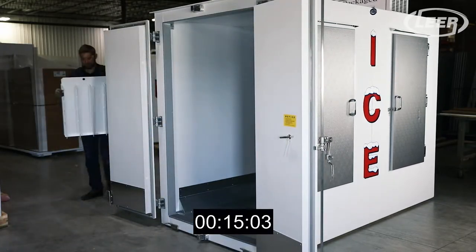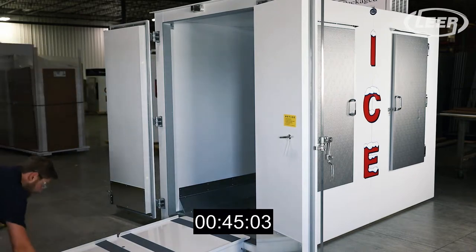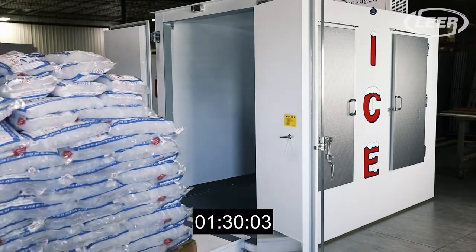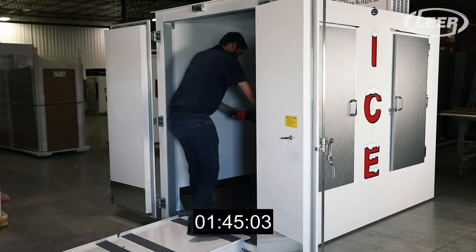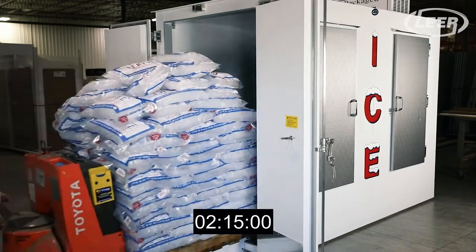Time trials have shown it takes roughly 14 minutes to load a single pallet of ice by hand. Using that data, it would take approximately 28 minutes to load two full pallets of ice by hand. The PL225 offers significant time savings and a lot less wear on the driver.